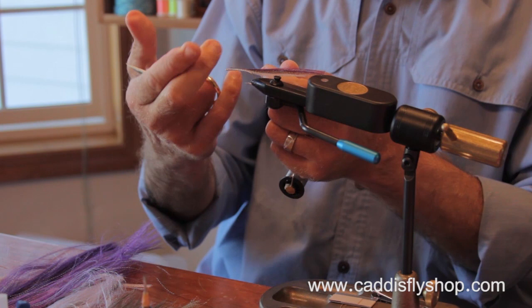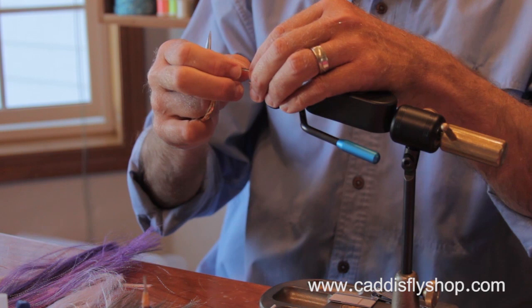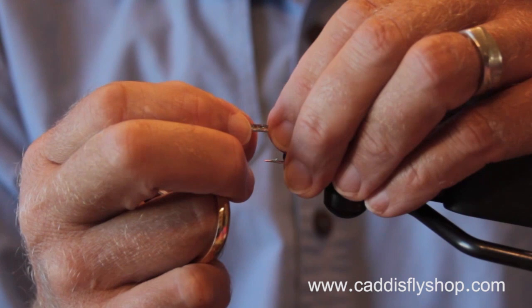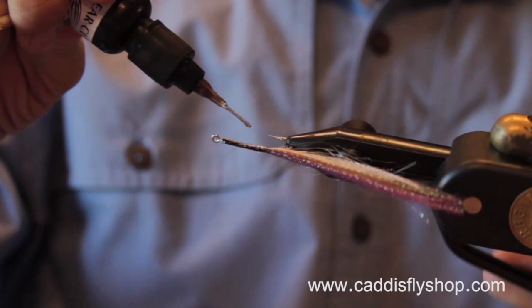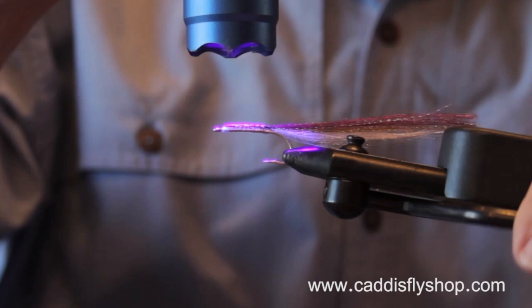Whether it's the blue back with the olive side, or the purple back with the chartreuse — what I'm doing here is just straightening and flattening that out. Black over white is a very effective color combination. Incorporating chartreuse into these flies is very effective. There's almost always a combination of dark back and light belly that you want to use — something along those lines.